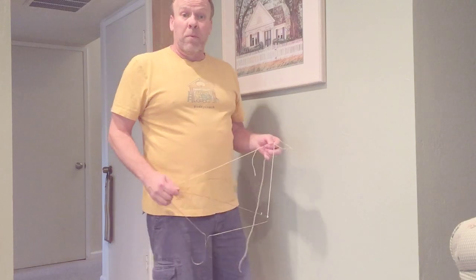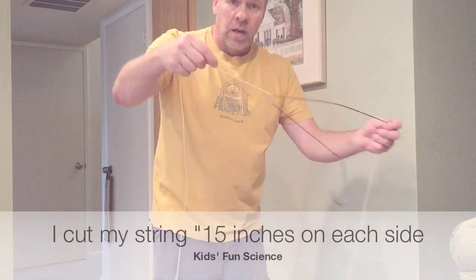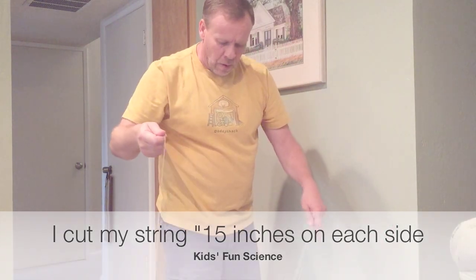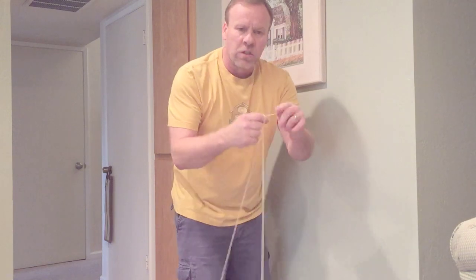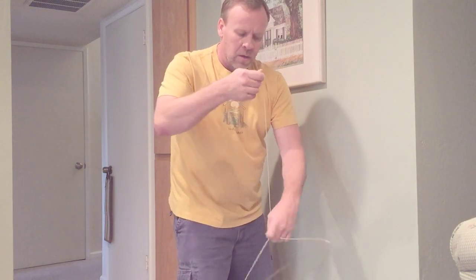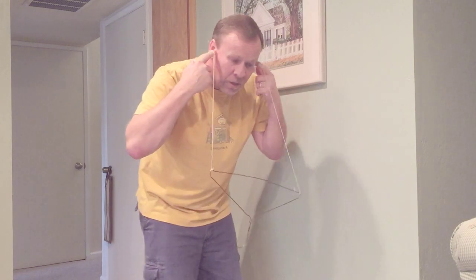All right, today's experiment is about sound vibrations. What we have here is a metal hanger and two pieces of string evenly attached. What we're gonna do is wrap our pointer fingers on each end of the string, put it inside our ears, and then hit it against the wall. You're gonna get the most incredible sounds coming up into your ears.